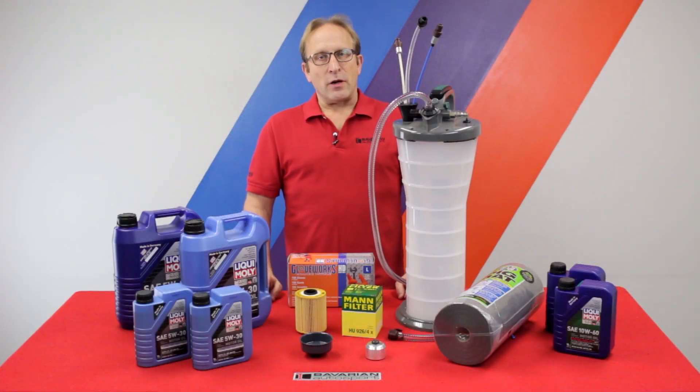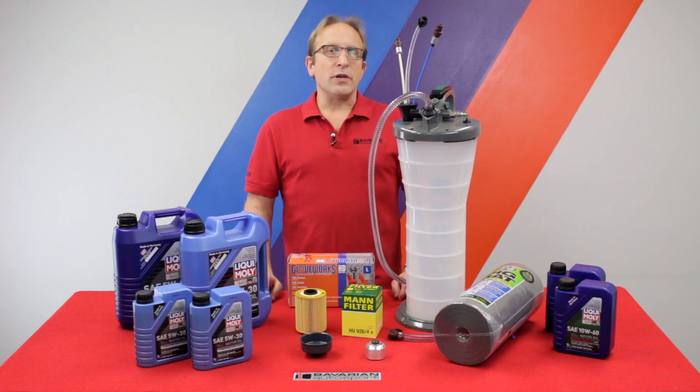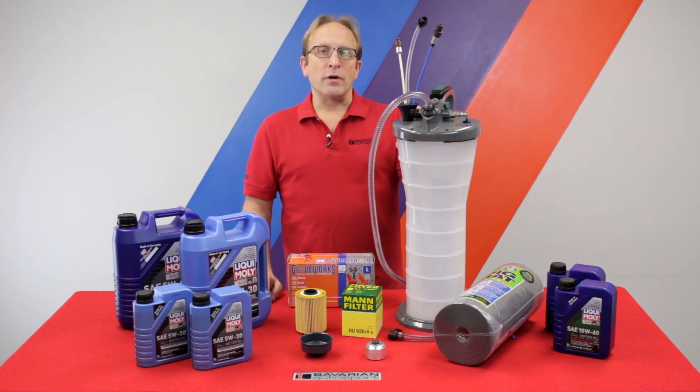Hi, Otto here for Bavarian Autosport. In today's do-it-yourself video, we're going to be showing you how to change your oil using the Bavarian Autosport vacuum oil extractor, so we don't have to get under the car to drain the engine oil.